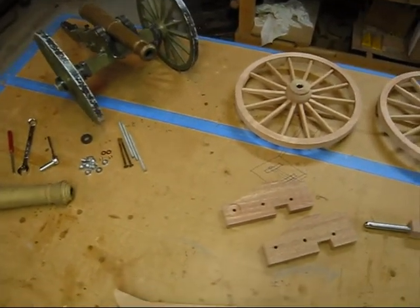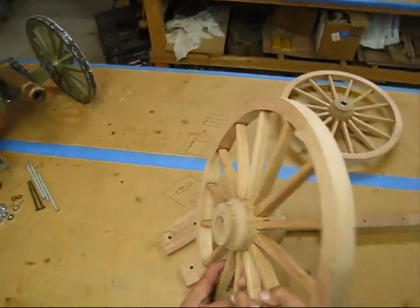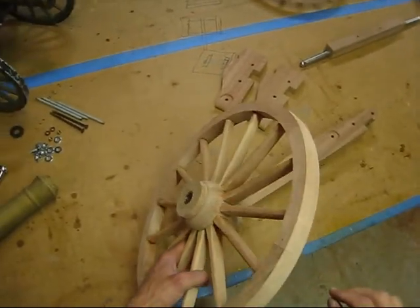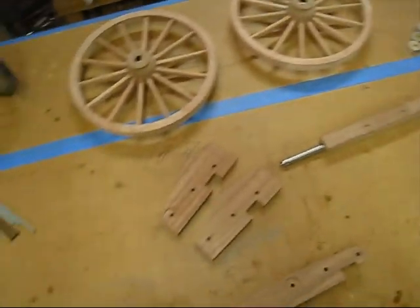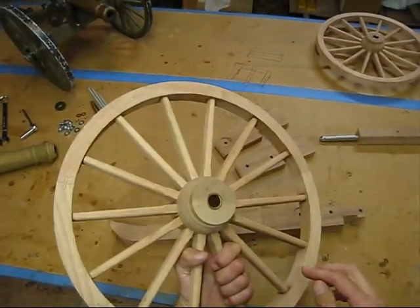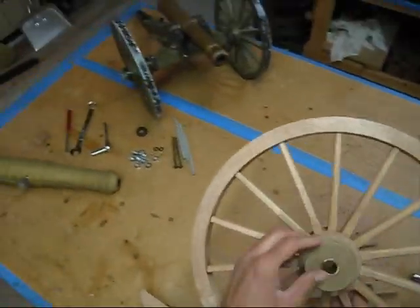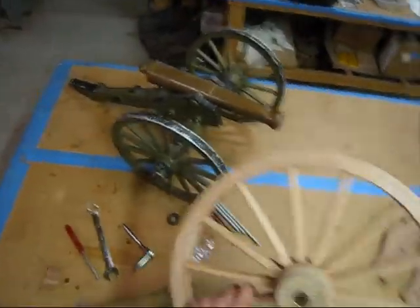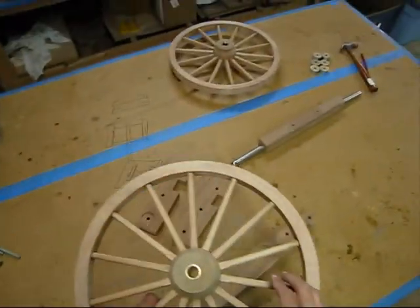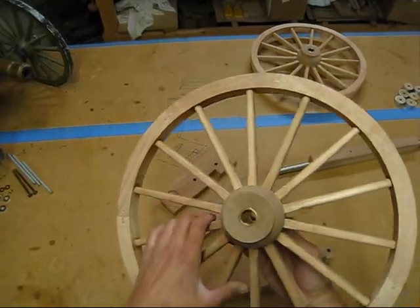I'm going to do an update on my cannon carriage that I'm building. The last set of videos I made were on how I built these 14-spoked wheels. Since then I built the rest of the carriage, dry fit it, and it's apart right now. I'm going to put it back together in a few minutes. The first thing I did after I had the wheels done and glued up was drill out the hub at one inch. My buddy who is going to outfit the carriage with all the hardware turned these brass bushings — the outside diameter is one inch, the inside diameter is right around three-quarters of an inch. I set those in there; they're just dry fit right now but I'm going to glue them in eventually.